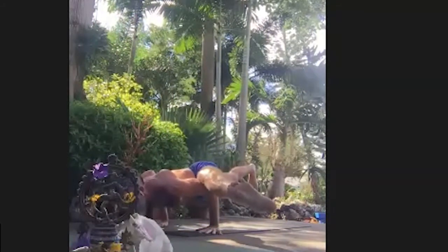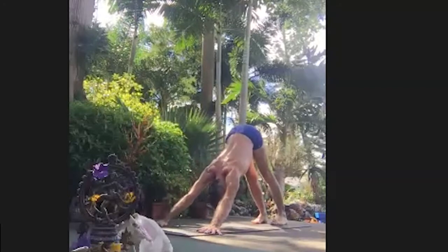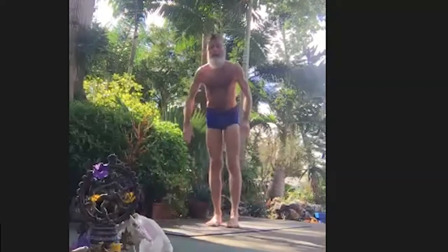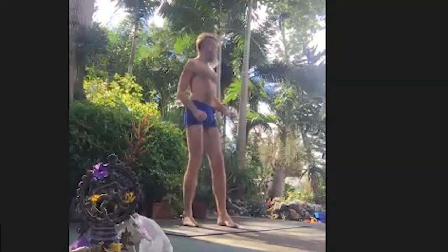Then I straighten the leg like triangle and reach my head forward so the back leg can lift. Ekapada Kuninyasana 2. Do you feel like an adventurer? Let's go for it.